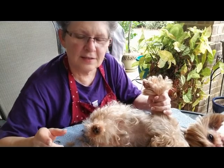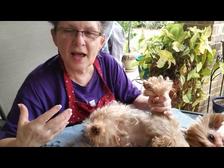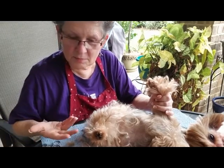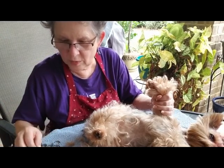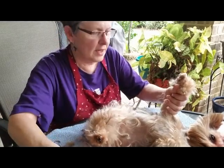So now I'm going to show you how to trim the feet. Once again, Dexter has a lot of hair, and I don't cut their leg hair off, so it comes almost down to the ground. I do keep it up off the ground so it doesn't get sopping wet whenever they go out to potty. So I brush all the hair up.